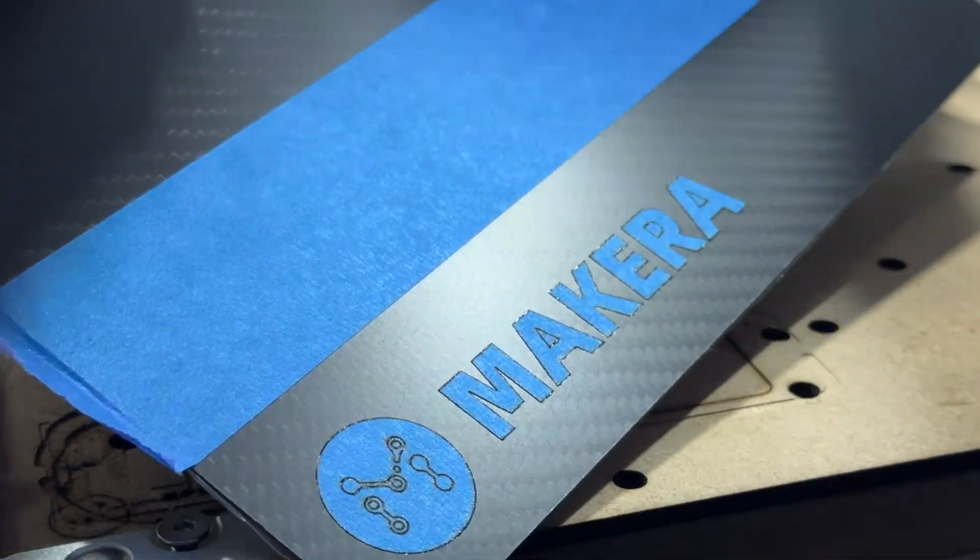Now while there are many materials that can be cut and engraved using lasers, it's important to note that there are many materials that cannot be. Synthetic leathers or PVC-based plastics, for example, release harmful fumes during the engraving process.